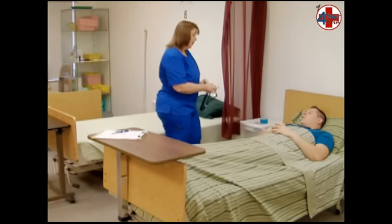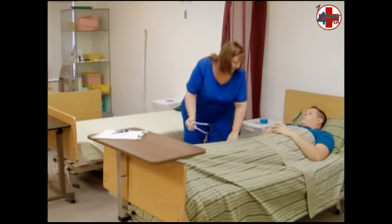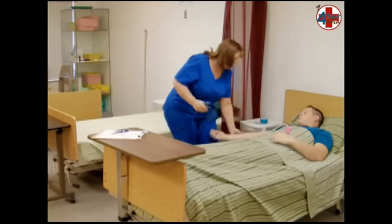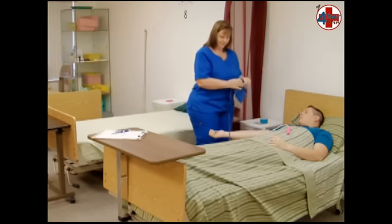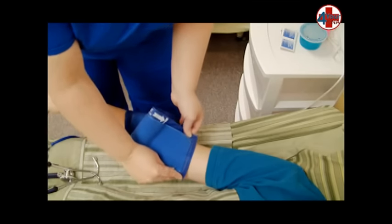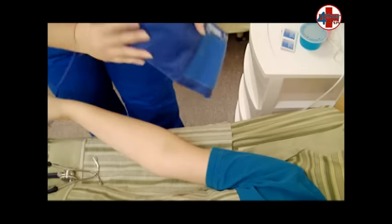Ask the patient which arm he would prefer for blood pressure. Ask him to extend his arm, palm up, and make sure it is supported by the mattress. Measure the cuff by laying the narrow end of the blood pressure cuff over the arm and making sure it covers one-third to one-half of the circumference of the arm.